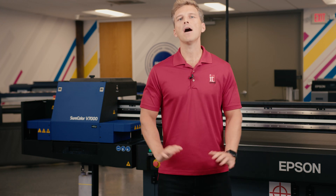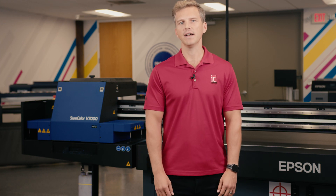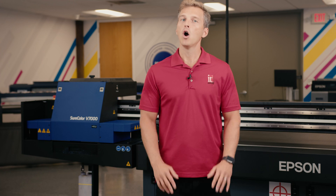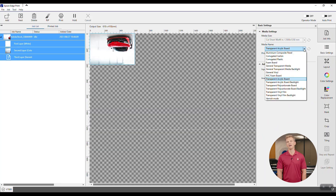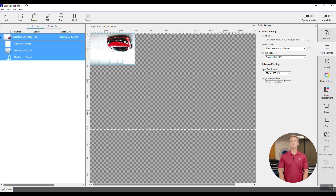The first step is to spend hours creating a neutral and accurate ICC profile for your acrylic, or you can use the included profile that Epson has made for you called "transparent acrylic board." We're going to take the easy path today and use Epson's stock profile. Epson offers several quality modes to choose from when printing on acrylic. In our testing, we found that the mode called "quality" offered the best speeds while still maintaining excellent image quality.